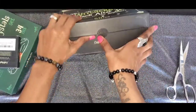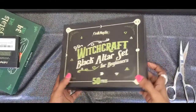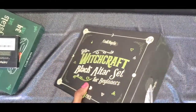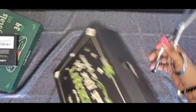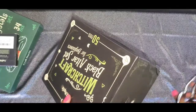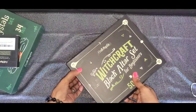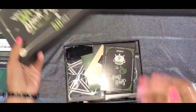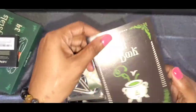The box is super cute — tape on all sides though. And we have a spell book!